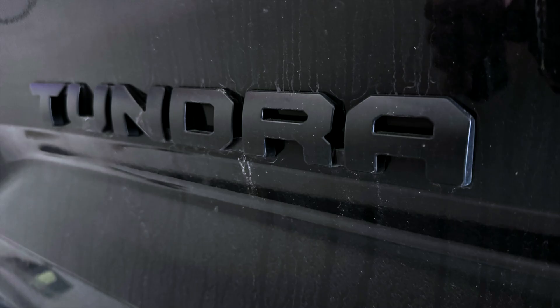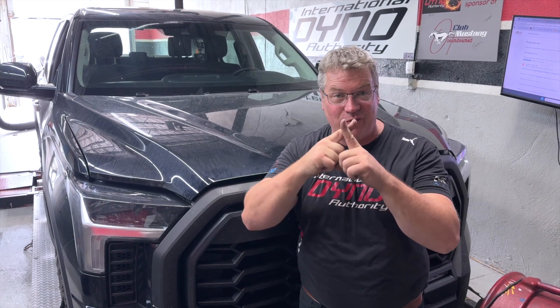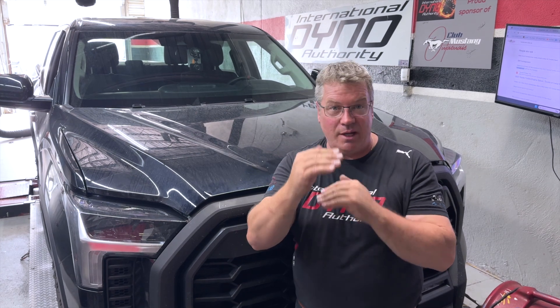Welcome back to International Dynamo Authority. Today we have a Toyota Tundra with a twin-turbo six-cylinder — not a Ford EcoBeast, not a V, it's a straight six and it's a twin turbo. They're rated at 537 foot-pounds of torque at the crank, 389 horsepower at the crank. We're going to walk through showing you what power it actually makes to the rear wheels before we get started, and then walk through tuning this Tundra step by step.